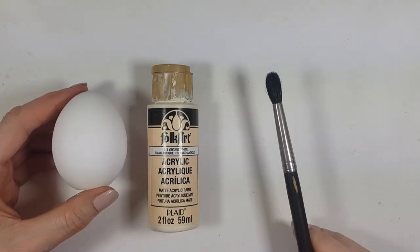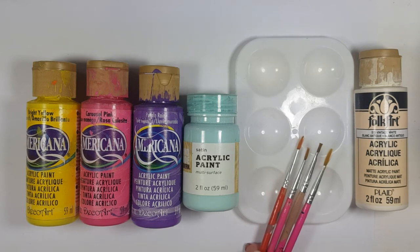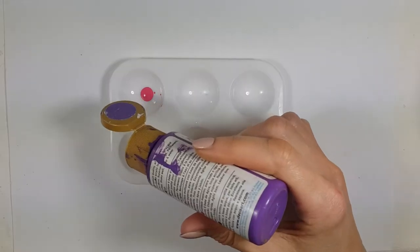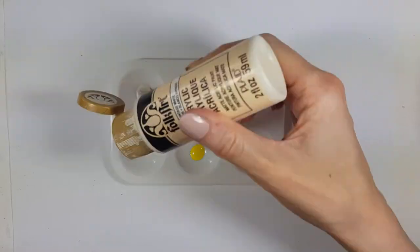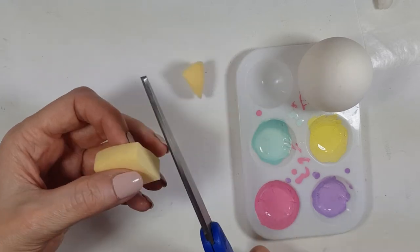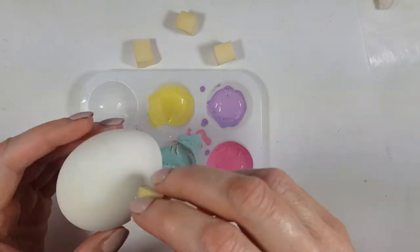For this first sponge-painted Easter egg, I'm using vintage white acrylic paint to paint the whole thing. Then I'm using yellow, pink, purple, and teal acrylic paints — I just love that teal. I'm mixing all those colors in a palette with vintage white, adding a drop or two of each color plus some white to make them lighter.